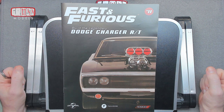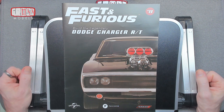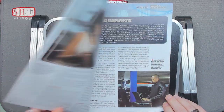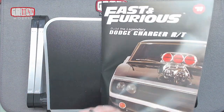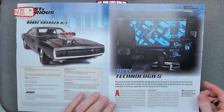Hello, I'm Chris. This is Grox Models. Welcome to Issue 71 of building the legendary Dodge Charger R/T from Fast and Furious. This issue is a small standalone building part, as far as I remember. As ever, we'll have a look through the magazine first.